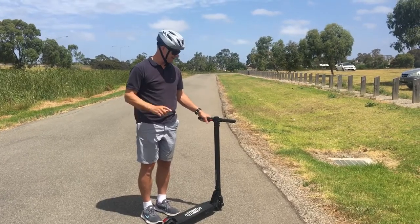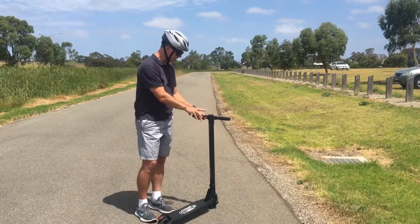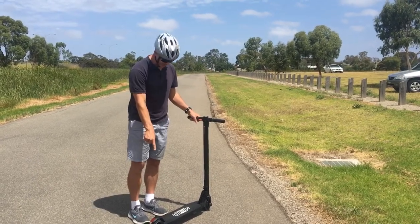I was excited about our first test ride. We've given it a full four hours charge now. As mentioned, we've got the accelerator and the brake, and we've got the brake at the back here.